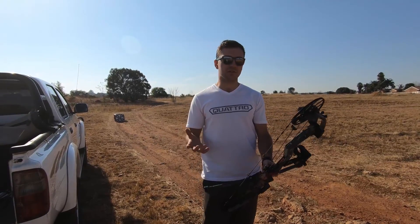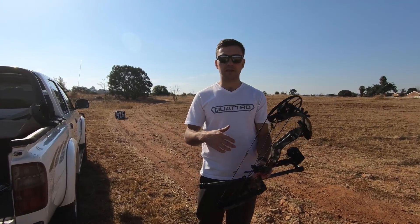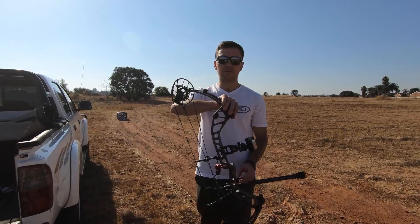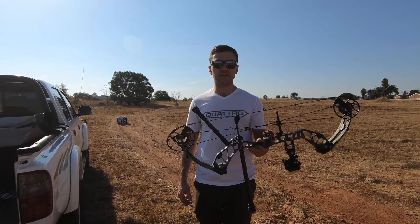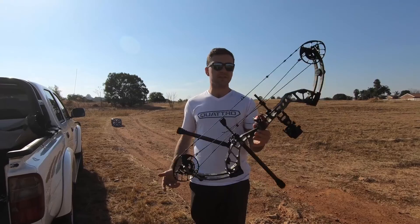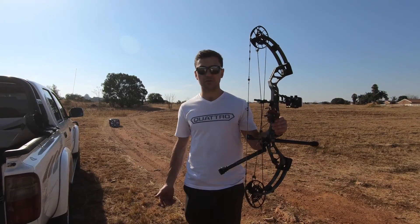My personal opinion on this bow — I feel like you can set it up for just about anyone, even for women who want to hunt. It has huge draw weight variations. You can back out the limb bolts quite a few turns. And it's really light. Even if you have a bad shoulder, you don't have to worry about heavy weight. This bow weighs the same as the Hoyt RX-3, which is a carbon bow.